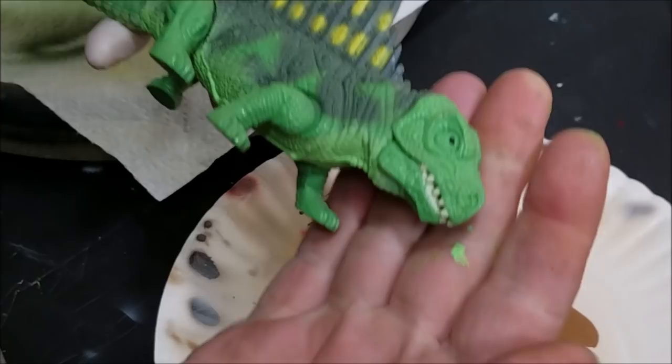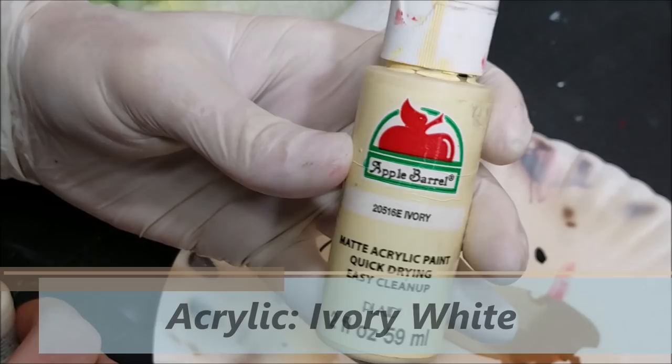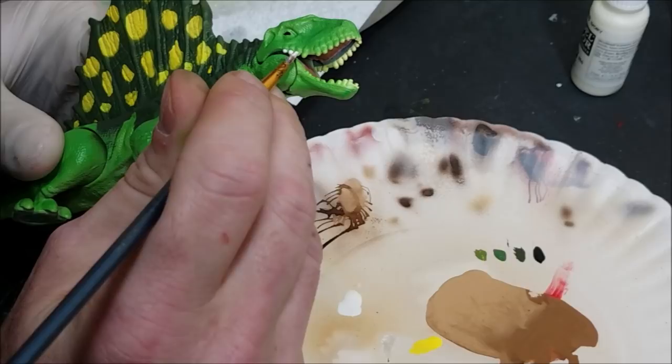Now for the teeth — they kind of look off-white to me, so I'm using an ivory color from Vallejo. If you don't want that one, grab some basic ivory matte acrylic paint from Walmart, thin it down with a little water, and just dab it on the ends of the teeth. You have to hold your breath for this because you don't want to slip and get a big white streak down the side of the face — keep your paint looking as clean as possible.